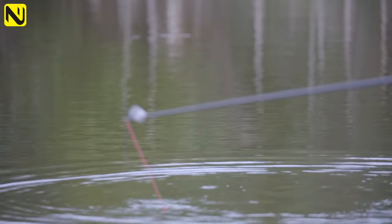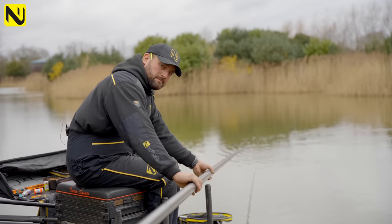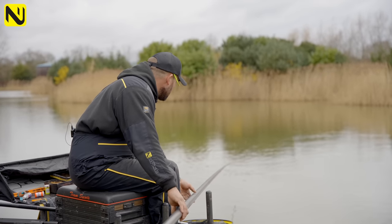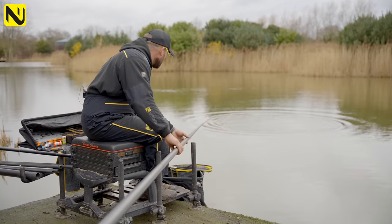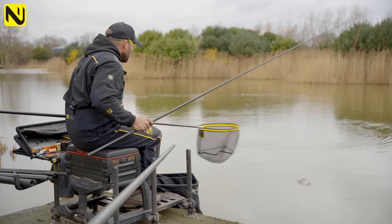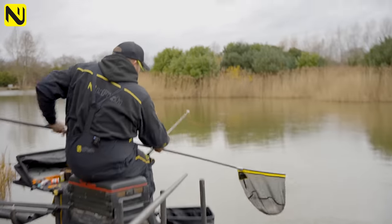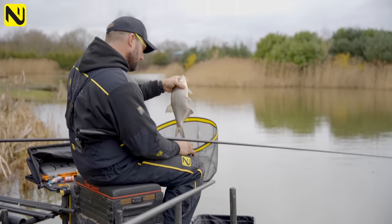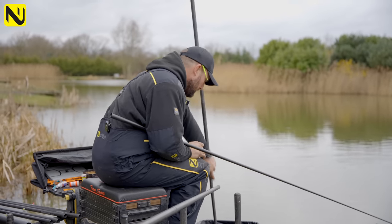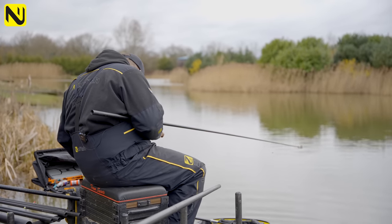That's a very large skimmer. Nice fish — a good weight builder. Because we caught that one on the strung-out rig, we'll repeat the process.